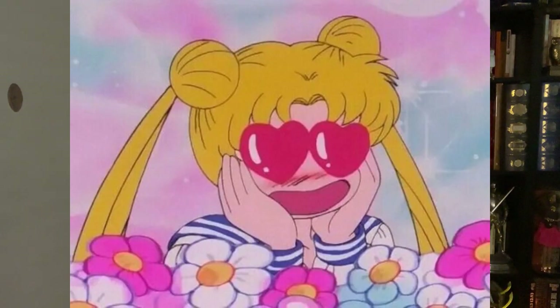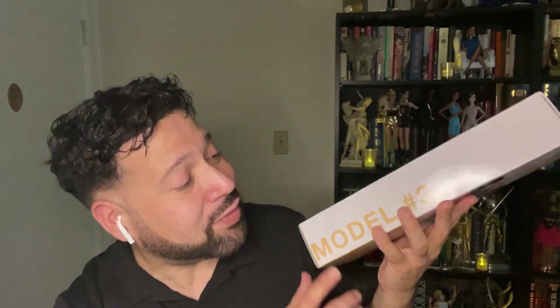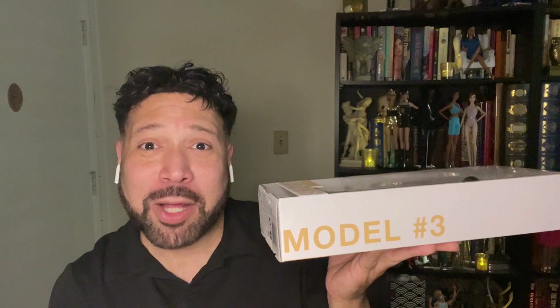Hello and thank you for watching! I am so excited about today's video. If you could have a cartoon version of me right now, I would look like Sailor Moon with little heart eyes. I'm so excited because Donyazar was right — the Barbie Looks dolls have started to ship, and I have in my hands right now model number three.